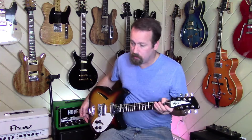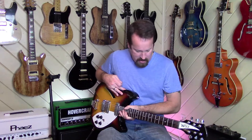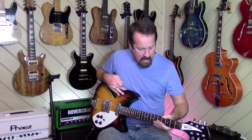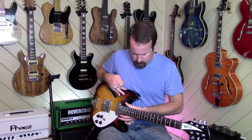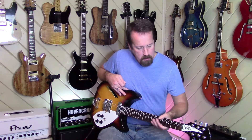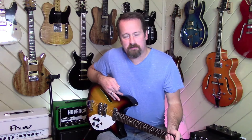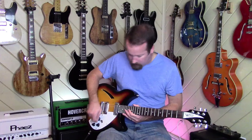Very cool guitar. First impressions are important: it has a wonderful feeling neck — just smooth and comfortable. As it comes up, it does change shape a little bit, the C flattens out as it comes back toward the body, but it just feels really, really good. And it's got really nice twangy tone.